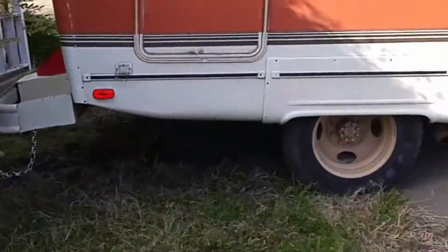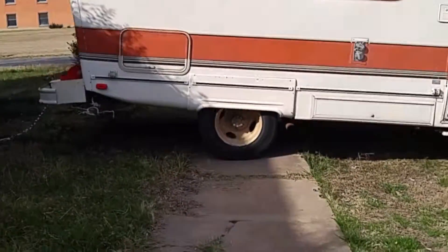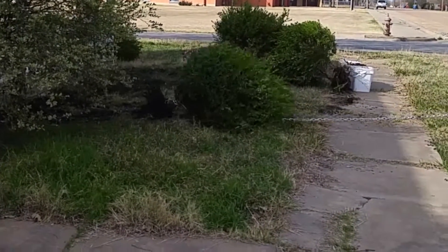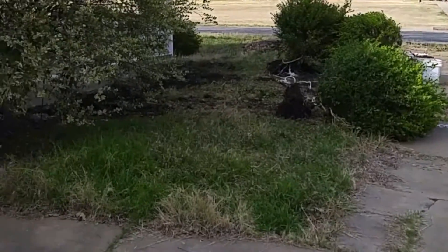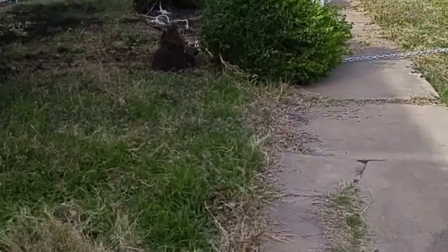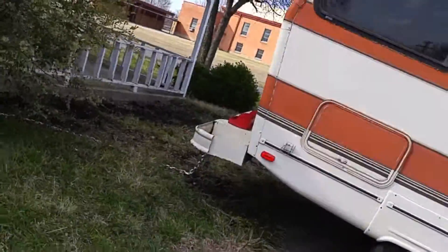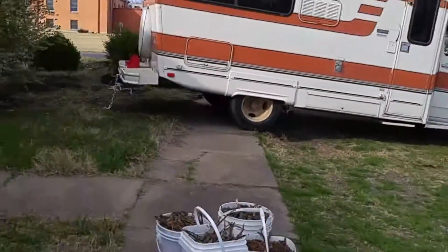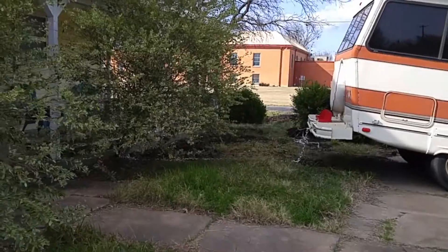Here we go. Woohoo! If there's any more redneck, I can mountain net hanging on the wall. Okay, we're trying to get that tree out, I guess.